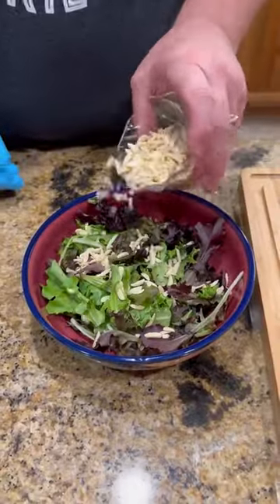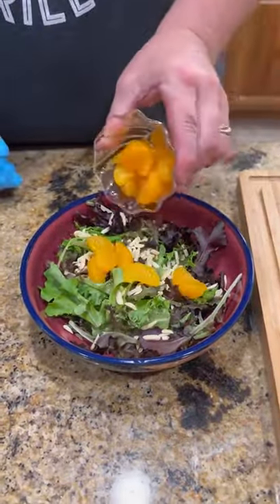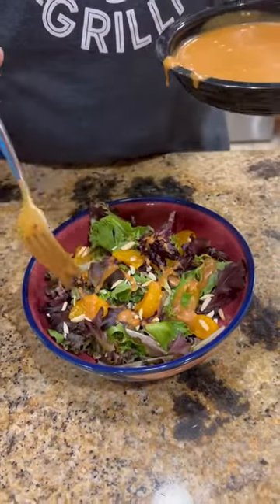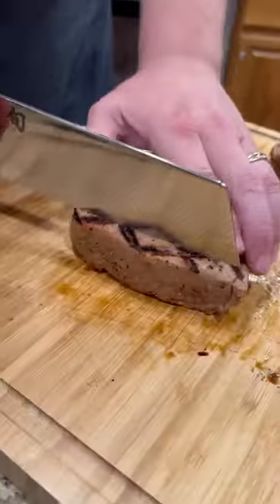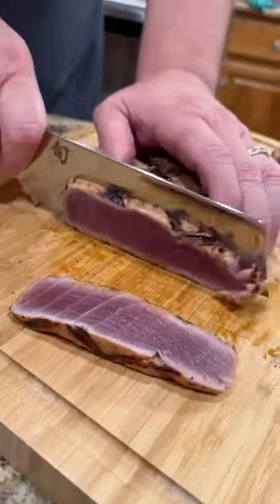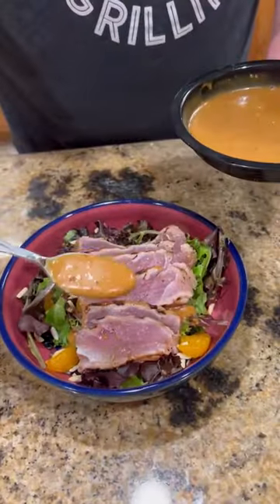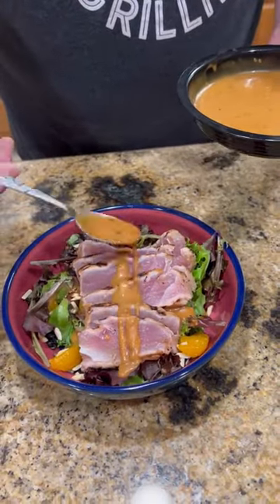Once we get our tuna seared up, we're going to make a little salad — a little spring mix, slivered almonds, mandarin oranges. This is a mixture of a teriyaki marinade and sriracha mayo. Slice into that tuna, perfectly cooked. We're going to lay it over the top of that salad and drizzle a little bit of that sauce on the top.